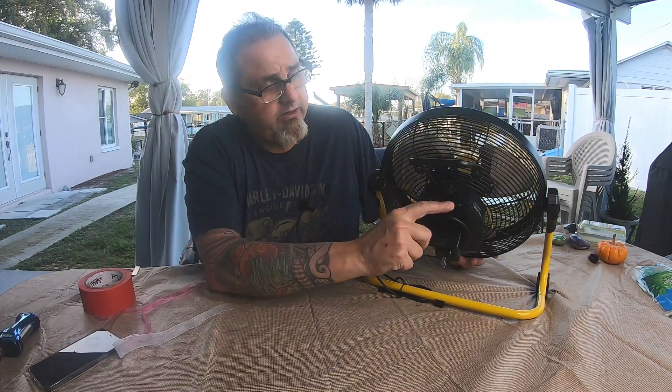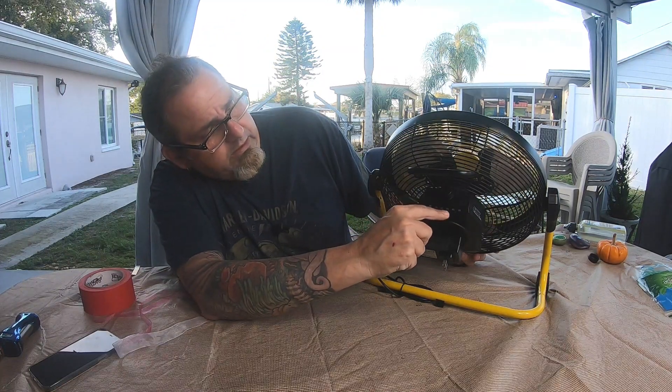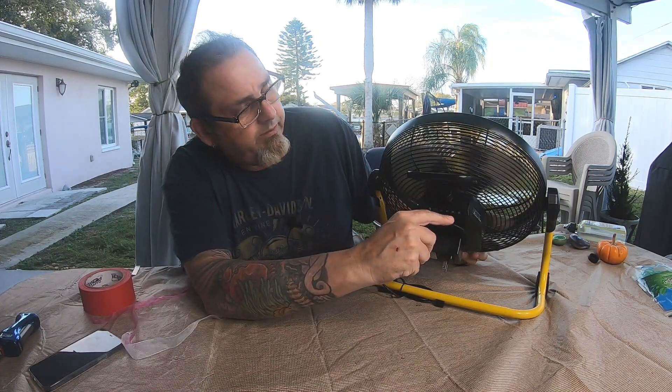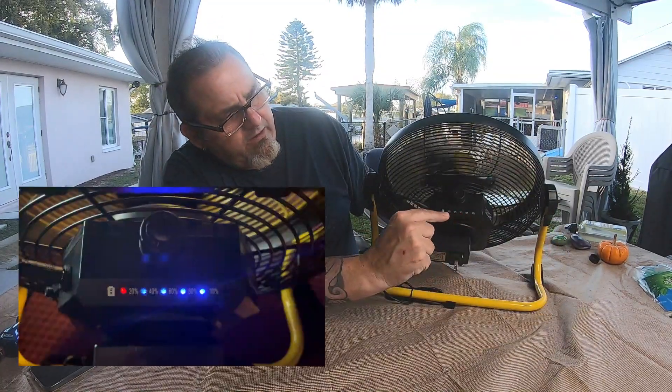I have a cutaway video because there are charge indicator lights here — 20%, 40, 60, 80, 100. These light up when the fan is on. It's currently on 80.